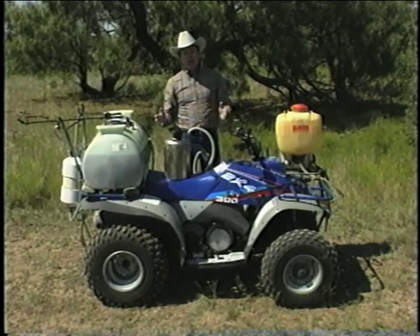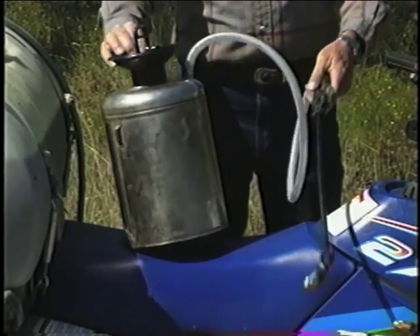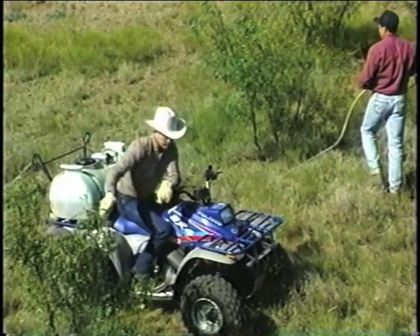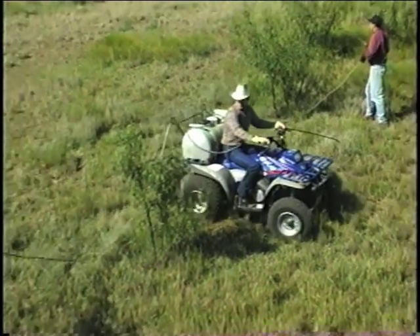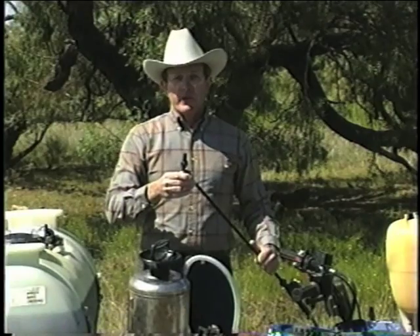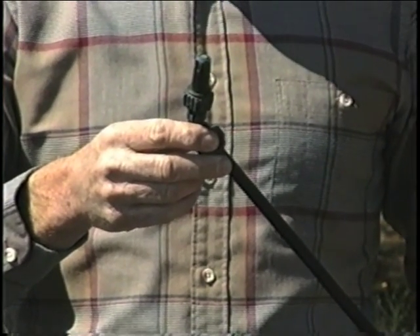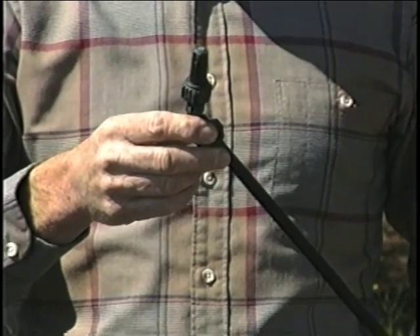Leaf sprays can be applied with a variety of equipment. The simplest equipment is a hand-pressurized garden sprayer. For larger acreages, the backpack sprayer works very well, or you can use an all-terrain vehicle equipped with a tank and an electric pump. Regardless of the type of sprayer you use, we recommend an adjustable cone nozzle with a medium-sized orifice to deliver a coarse spray, such as an X6 or an X8.